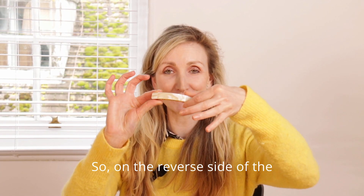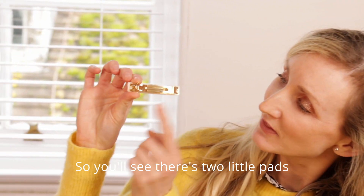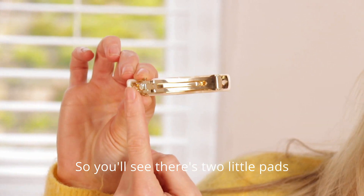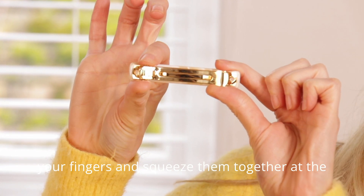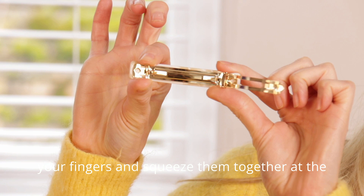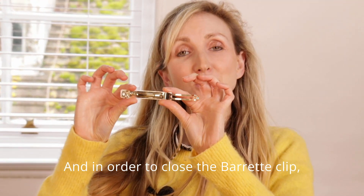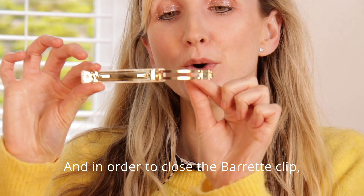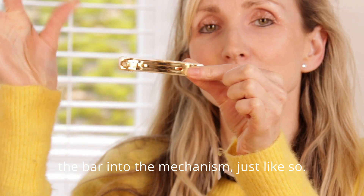On the reverse side of the clip you will find the mechanism. You'll see there's two little pads set on one end of the clip. All you need to do is press your fingers and squeeze them together at the same time in order to release the mechanism. To close the barrette clip, all you need to do is click the bar into the mechanism, just like so.